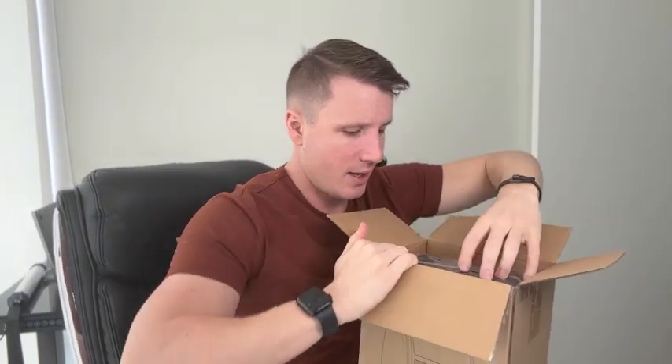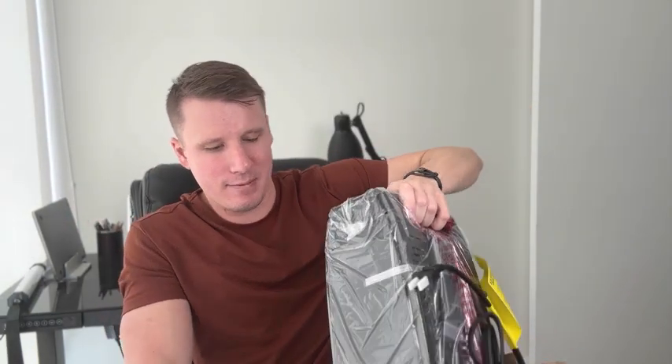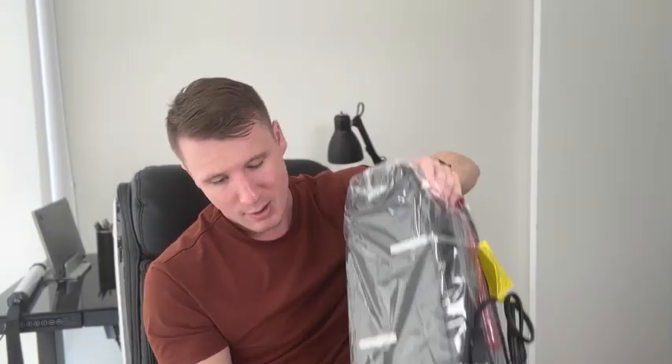It's nicely packaged — very nice and snug in there. Very well packaged, so you're not going to have to worry about it breaking on the route to delivery.